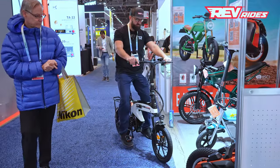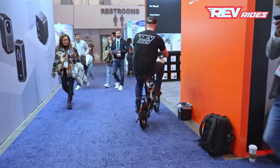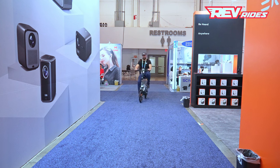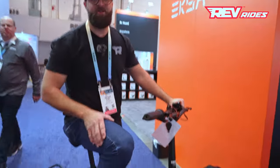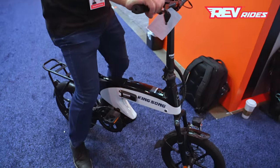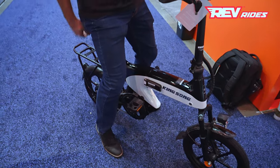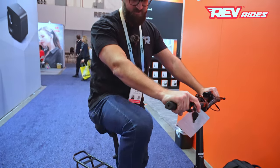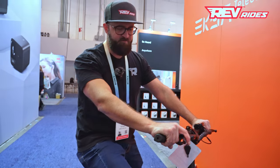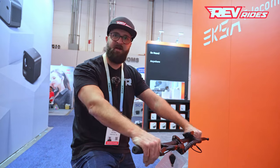Power it on — this is a class 2 e-bike because it has a built-in throttle. They said it has a 250-watt motor on this one, but it's going to have a 350-watt motor in production. It's actually pretty torquey and in a comfortable ergonomic position. I'm 5'10" and the seat goes up even higher, to a point where it's too tall for me. So this would be great for getting around town, throwing it in your RV, folding it up, tight spaces — a fun little e-bike from KingSong.